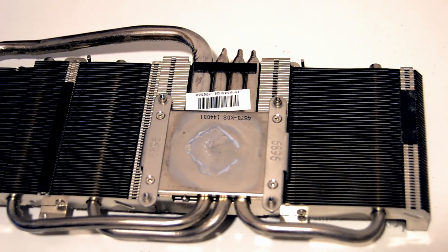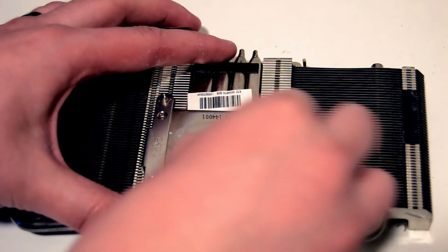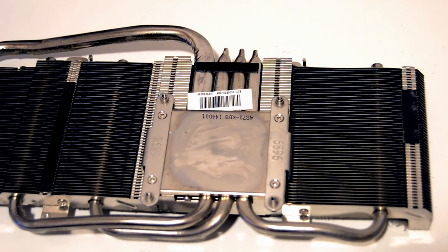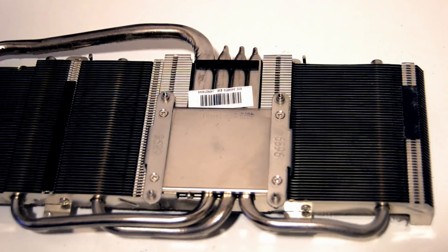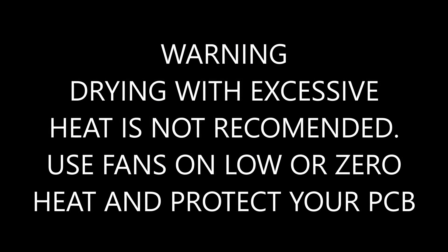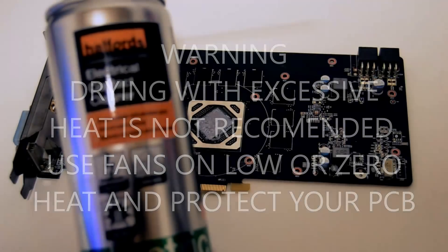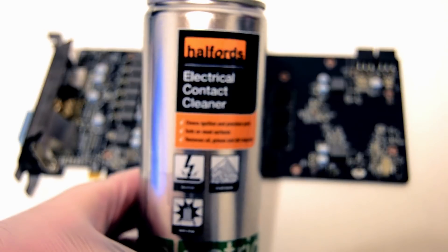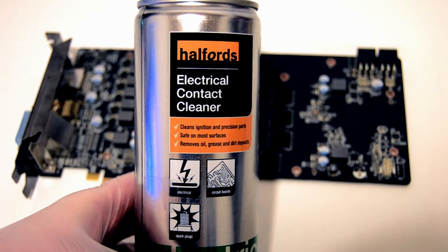The first port of call is to clean the GPU heatsink. You can use a mixture of isopropyl alcohol and cotton swabs, or if it's really tough you can use the ECC cleaner to give it a good soaking and use a cloth to clean off all the old thermal paste. After removing all the thermal paste, I simply doused the whole fin arrangement in ECC. The ECC will start to dissolve dust and it's a great way to clean hard to reach places without the use of Q-tips. I then mounted the PCB onto a drainage board and completely doused the front and back of the PCB in electrical contact cleaner, simply letting it drip dry.